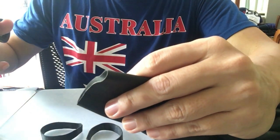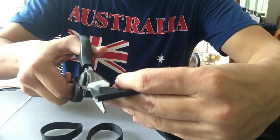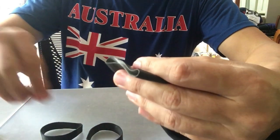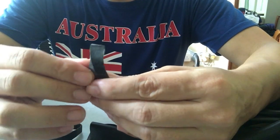First, cut out four pieces of rubber strips. It should look like that — about half an inch in width.